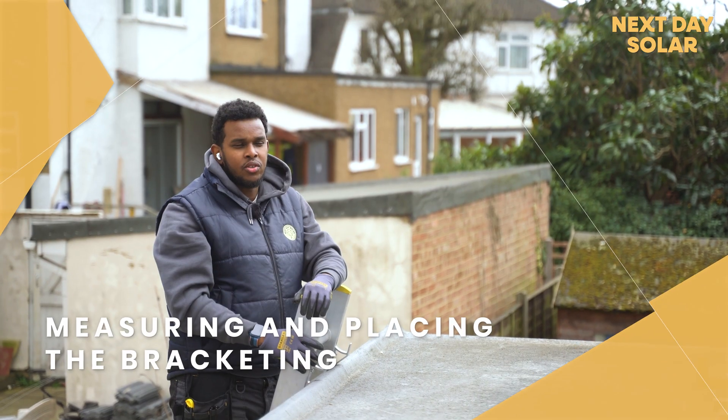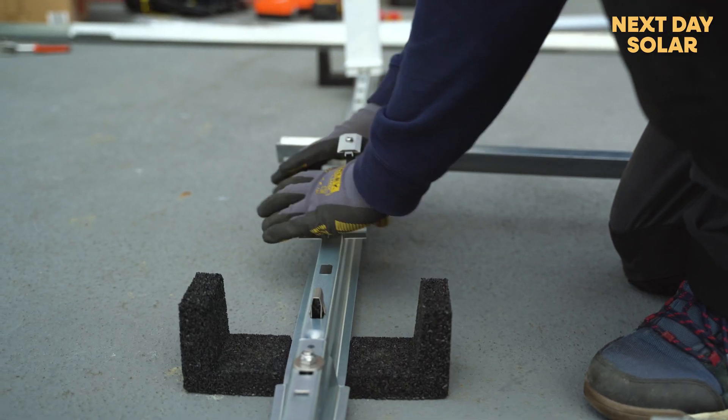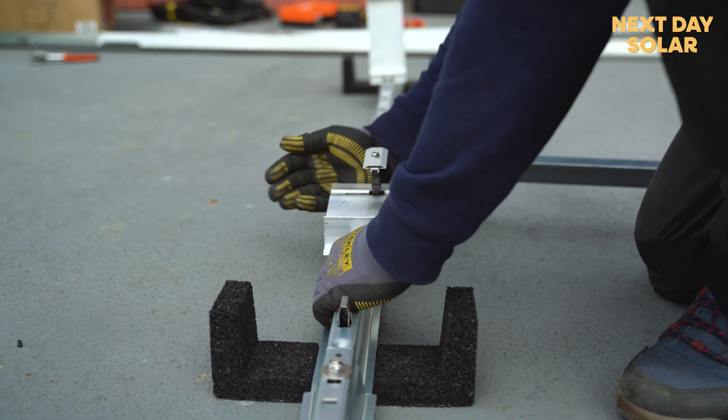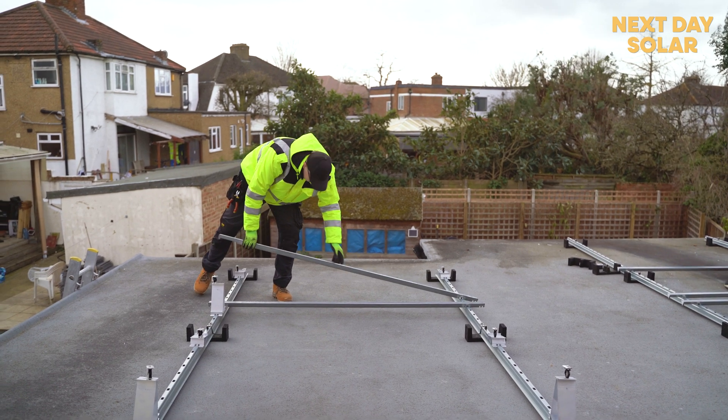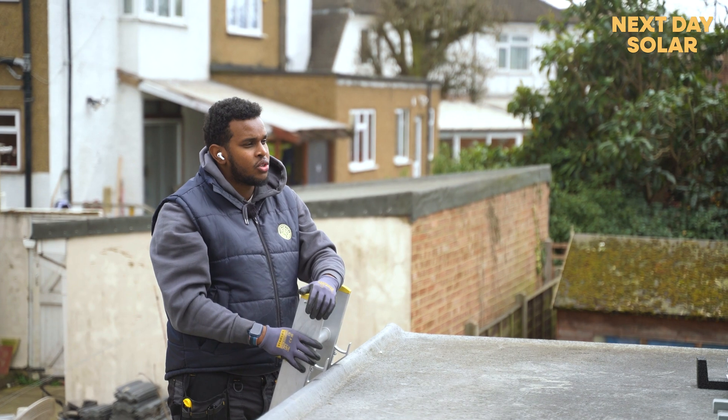Step one of fitting the panels is first to measure the rails and have the whole system fitted properly. Once we have that done and everything is in line, we'll bring one panel, fit the first panel, and so on.